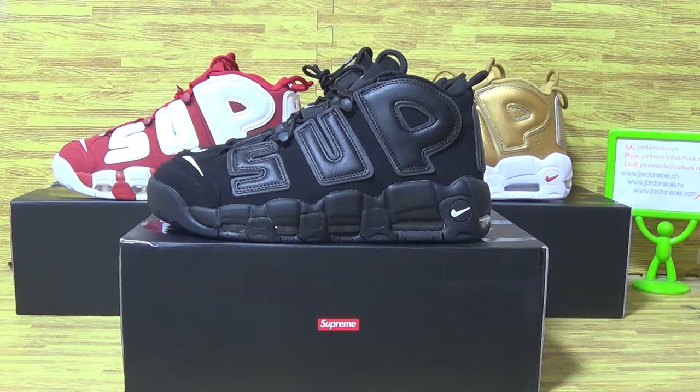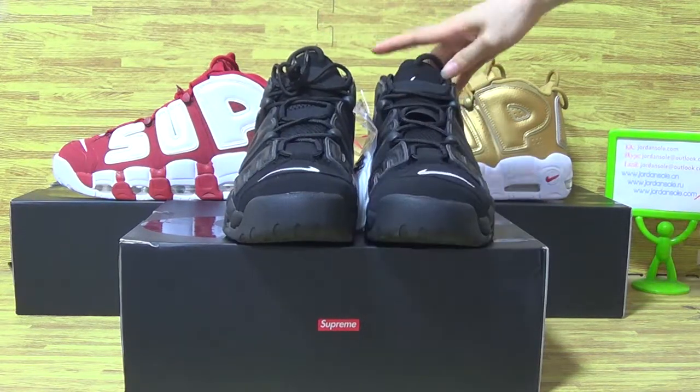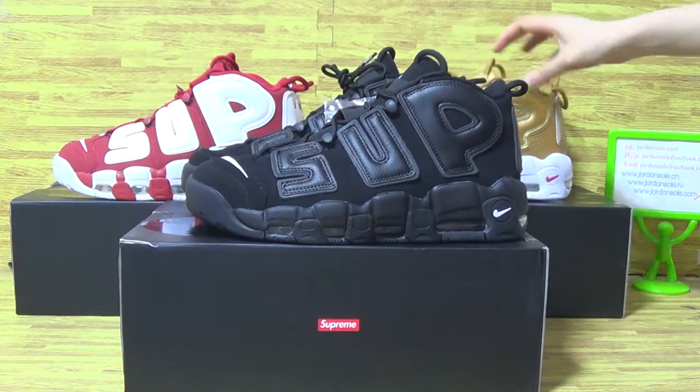I will introduce you three pairs of shoes. New colorway spring collection includes three colors. You can see it's triple black, mostly red, and metallic gold.